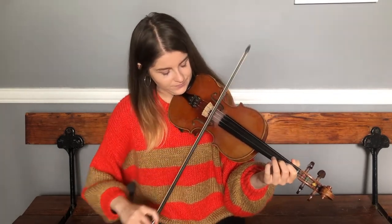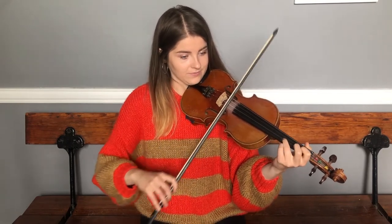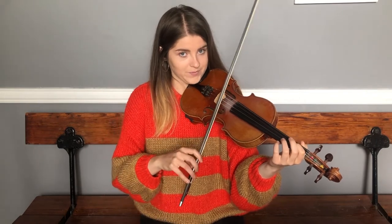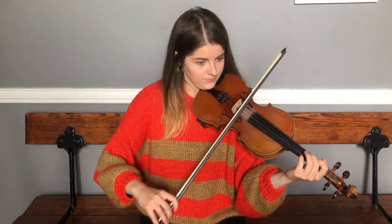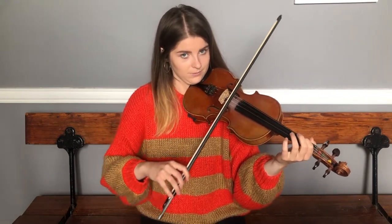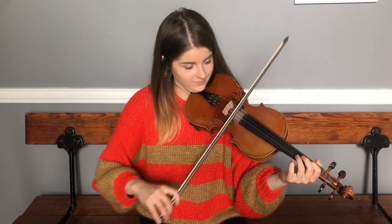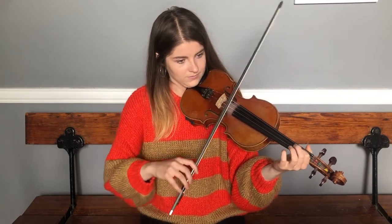To finish it off, I've got two phrases. The first one we've played a number of times in this tune already. Then to finish off the whole B, the ending phrase is the same as the A part ending. The two of them together pair with the two phrases before for the second half of the B.